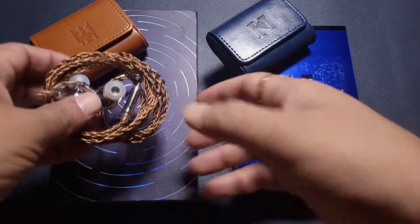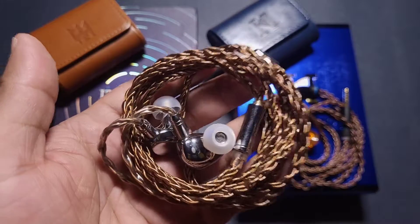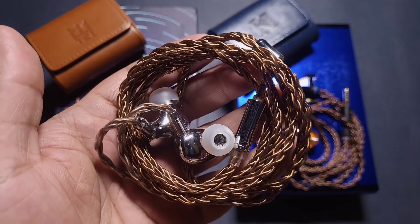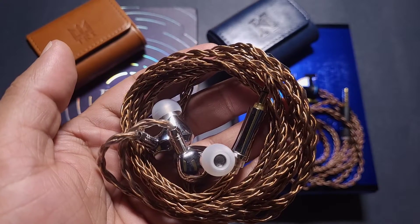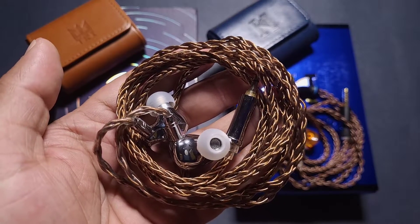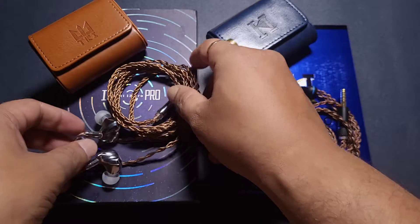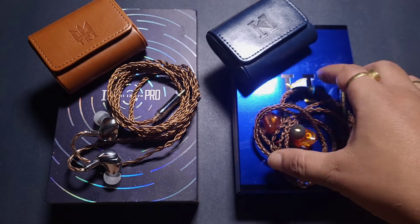The first one is the Tri i3 Pro. One of the earliest budget tri-brid IEMs under $200, it has one Dynamic Driver, one BA Driver, and one Planar. It was one of the best IEMs a couple of years ago — high-quality with very good build quality — priced at $160 to $170, and for that price, it was fantastic.